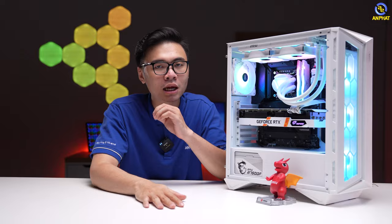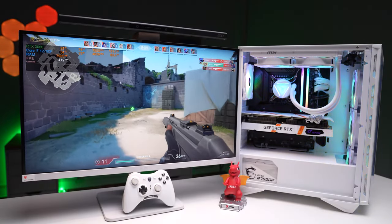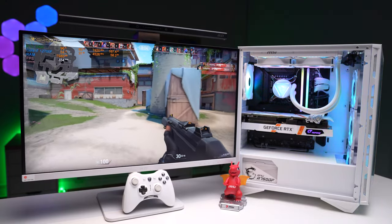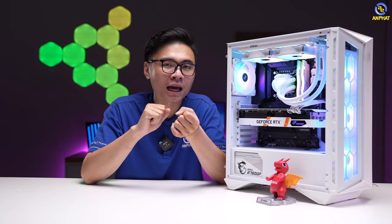Còn khi anh em sử dụng thông thường, không stress test, chỉ chơi game thôi thì mức nhiệt thấp hơn rất nhiều. Mức nhiệt nhiều lắm chỉ khoảng hơn 50 độ C, tức là hoàn toàn thoải mái để anh em có thể chơi game. Và đó là một trong những nhiệt độ lý tưởng để chúng ta có thể chơi game trong thời gian rất dài.